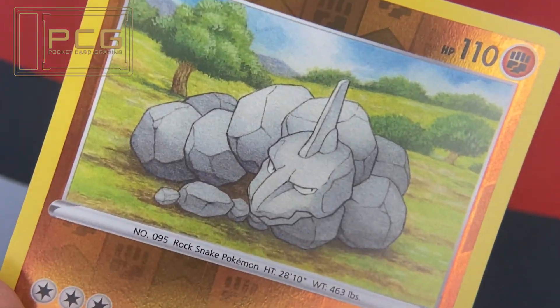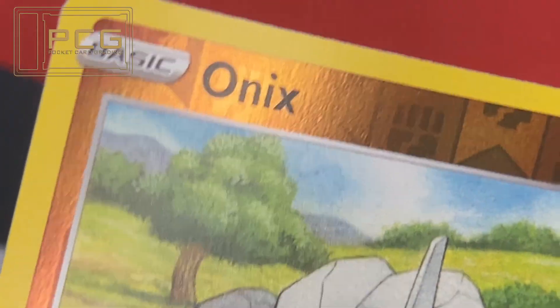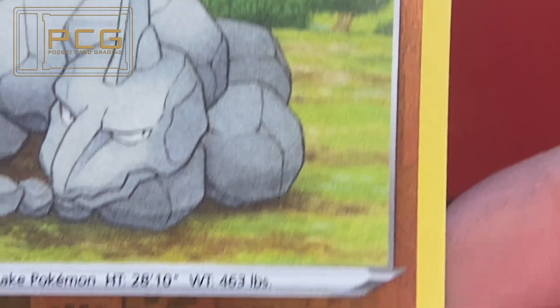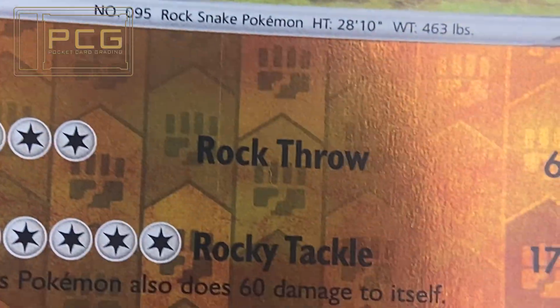This is Prototype 11. It's Onyx from the new Battle Styles set for the Poker Parlour Facebook page. This was just pulled out of a booster pack, and it's a good example of why pack fresh cards don't always equate to a 10.